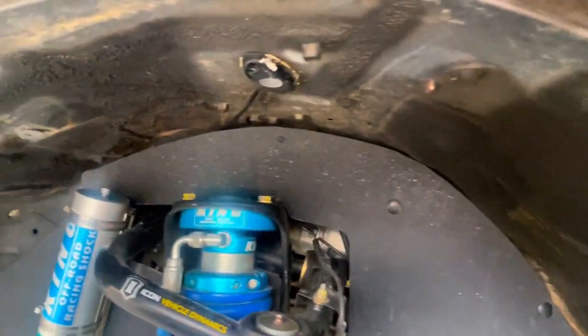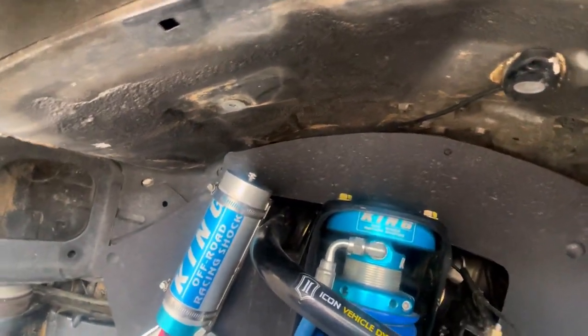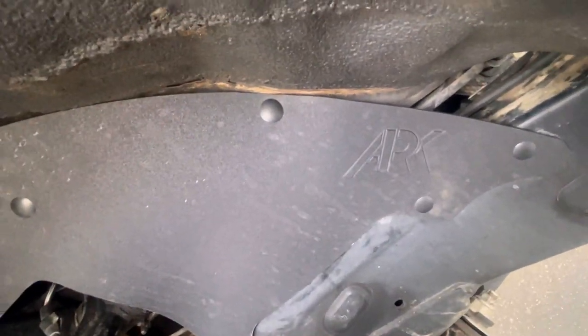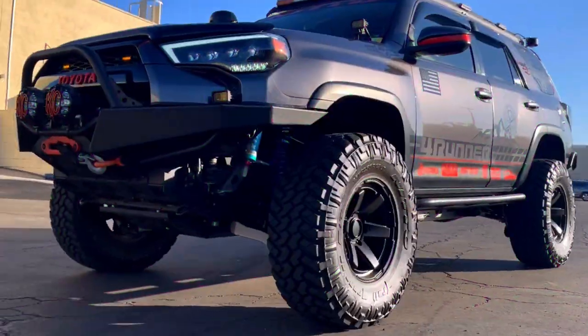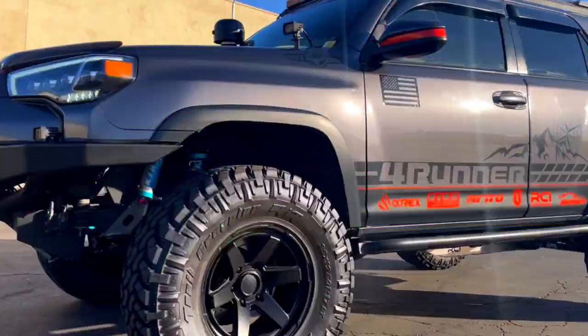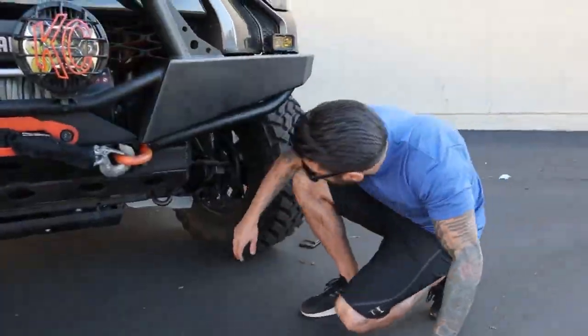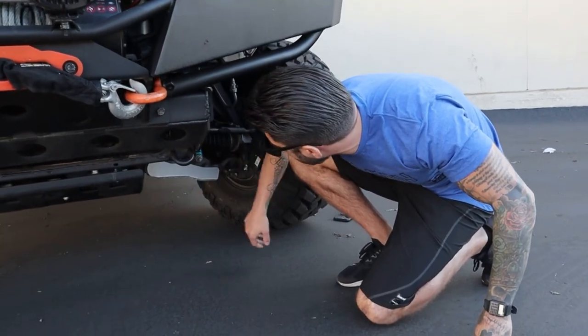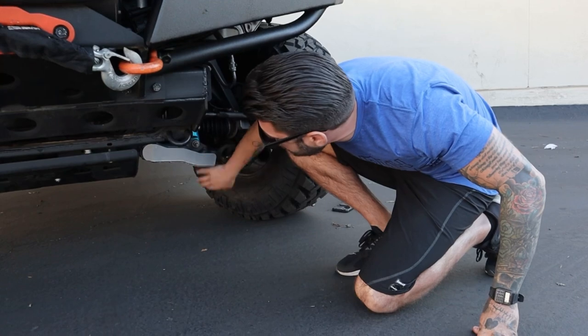You've seen the stock splash guards — they're flimsy, they suck. I'm really glad I was able to upgrade to these as well. Shout out ARC Splash. Now coming a little further, for my control arms I have the aluminum RCI skid plates, just to protect everything going on down here.